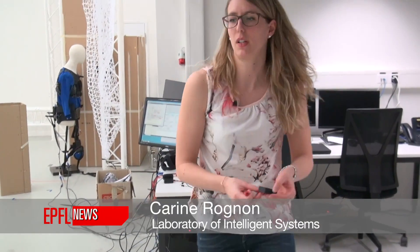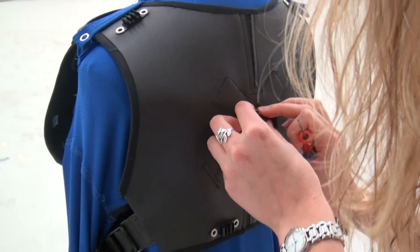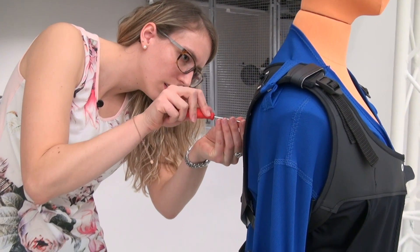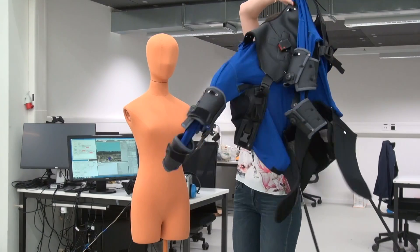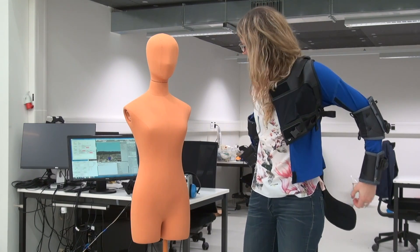The jacket aims to be used by rescuers for rescue missions, in order to have a more intuitive way of controlling drones — a faster way of controlling drones than an actual remote controller. This is the fly jacket, the interface we created in order to control drones.